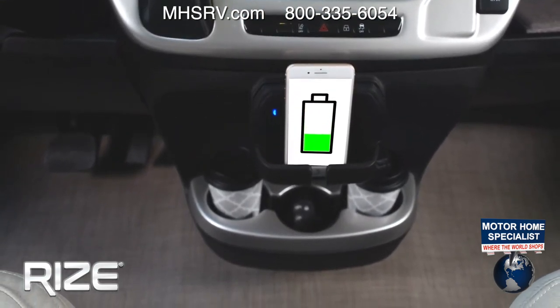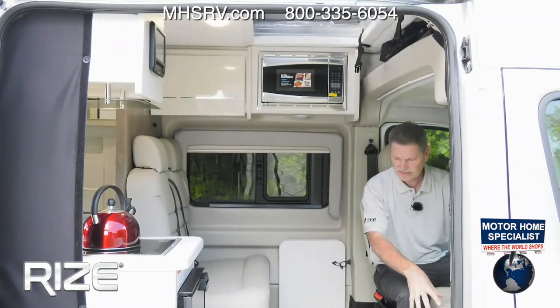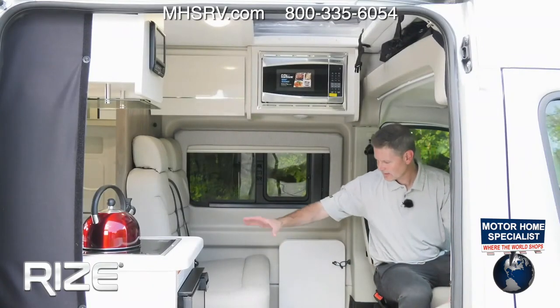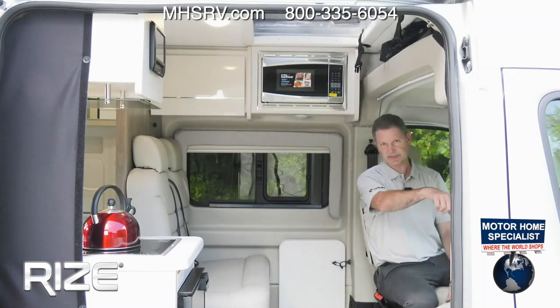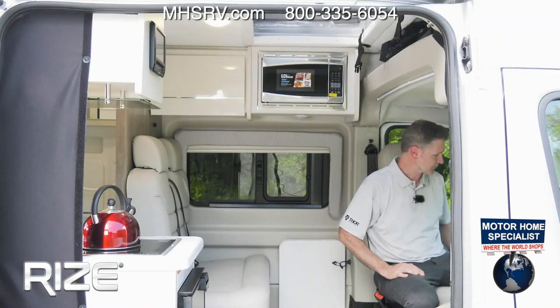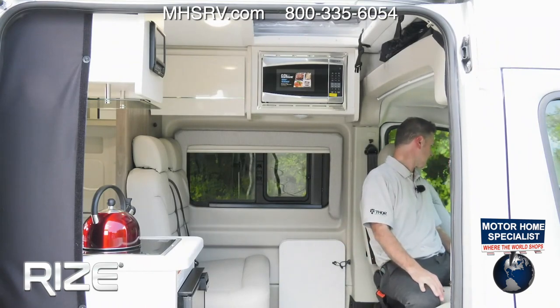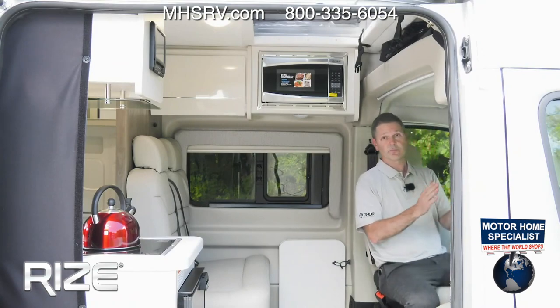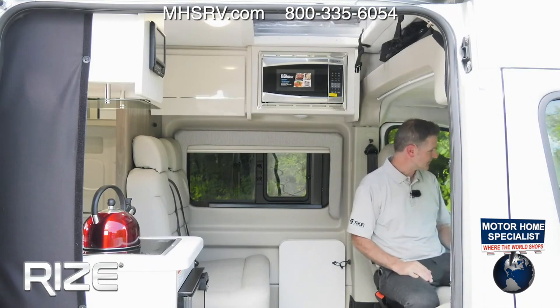There's a lot of storage up here as well — cubbies and places for everything. These seats swivel, which really turns it into a great seating area when you're visiting — guests sitting here, you sitting there. It's even easier when the van is turned around. You have USB-C and USB-A ports and a 12-volt port down below.